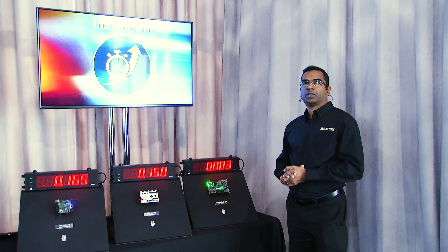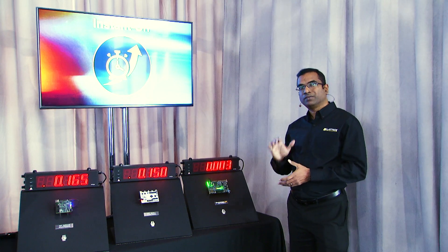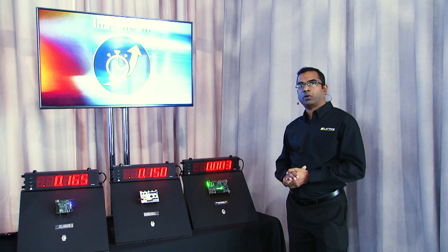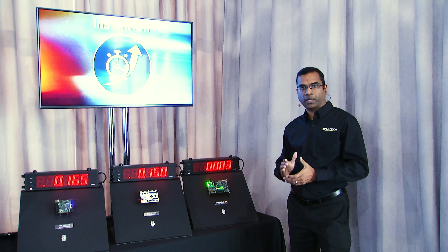So, we have seen how the IO wake-up time of the Crosslink NX FPGA is 50 times faster than other FPGAs, enabling systems to power on quickly and reliably. Thank you for your time.